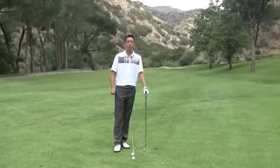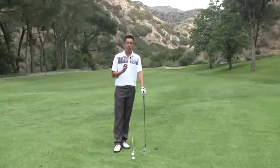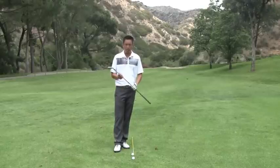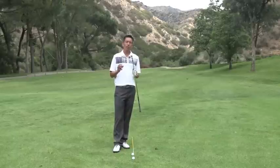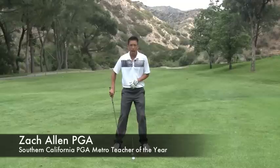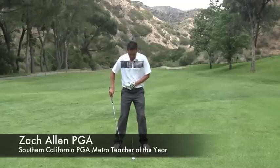How you doing? This is Zach Allen out here in beautiful Southern California. I'm going to share a tip with you today about another part of your body that's extremely important. I've done a couple videos now where we've talked about just small pieces in the swing, but what happens is you start to work these small pieces better, the overall big picture of your golf swing really starts to come together. We're going to talk mostly about your right ankle and how your right ankle should be working in the golf swing.